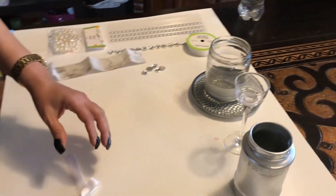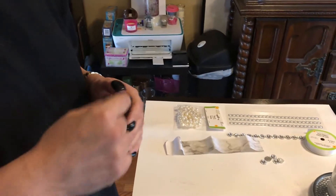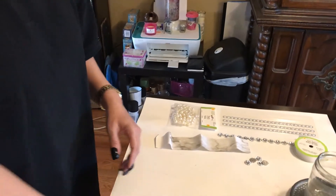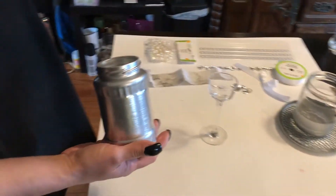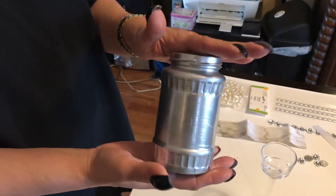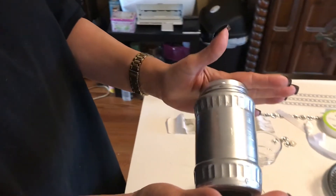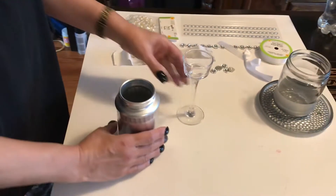We're going to be using some recyclable items that I went ahead and spray painted. Everything we're using to create this project is down in the description box below. So we're going to be working with this candle holder first — I used recyclable items and spray painted them in aluminum silver. I don't have the can in front of me, but I got that paint at Walmart. This color is called aluminum.